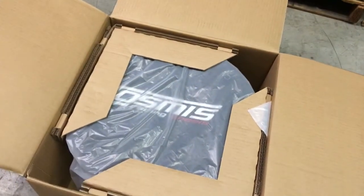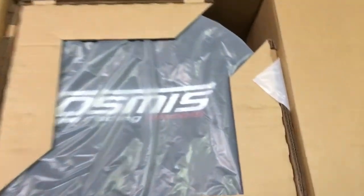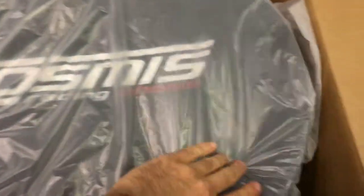First you'll notice how nicely packaged this is — many other companies don't even have anything but rim protectors in here. Let's open up the box. Next you'll notice that the wheel is wrapped and sealed all the way around.